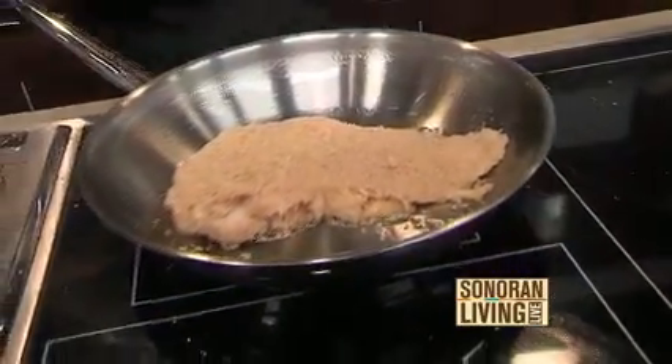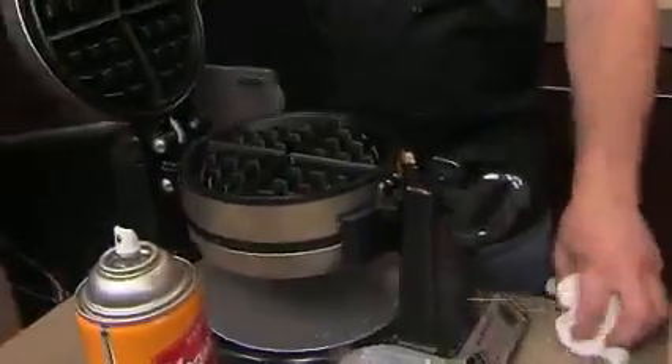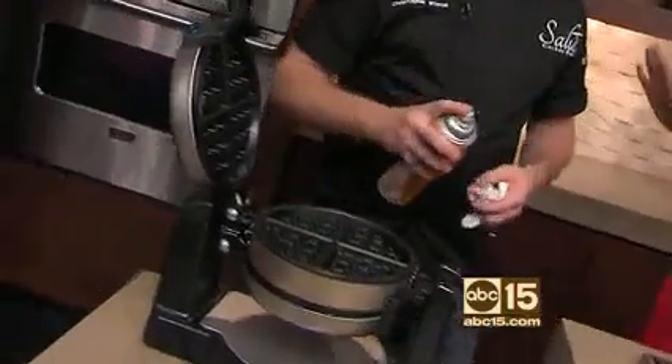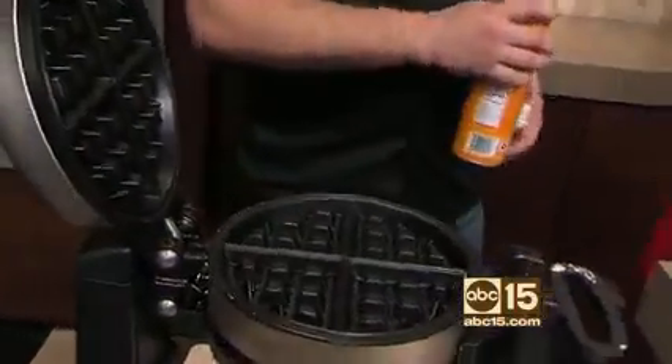Now let's get started on our waffles because that's a big component of this dish. Is this on your menu? It is on my menu. And what do your customers say about this dish? So far they love it, they're very excited about it. Just Saturday and Sunday we do this one.